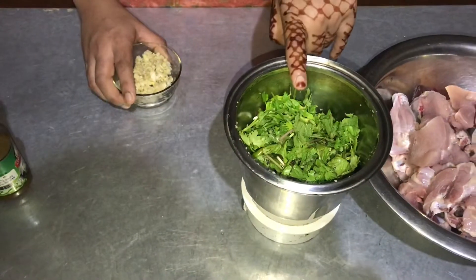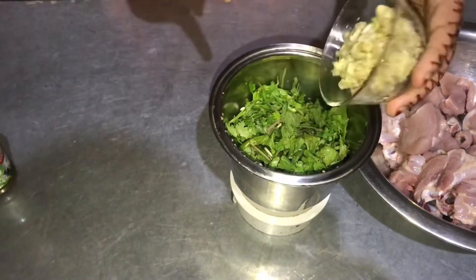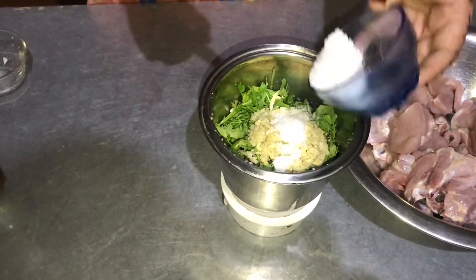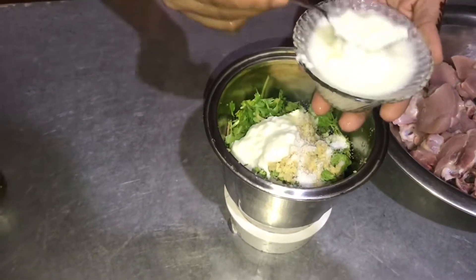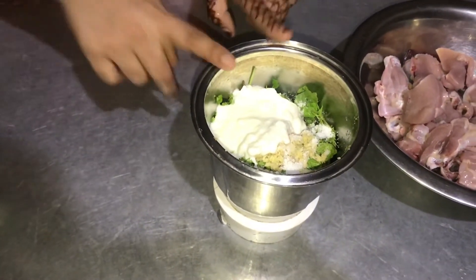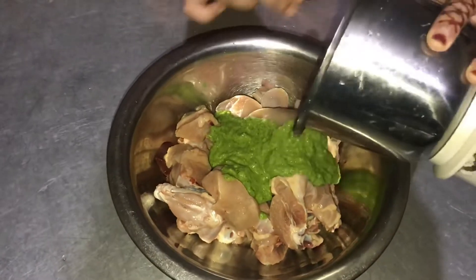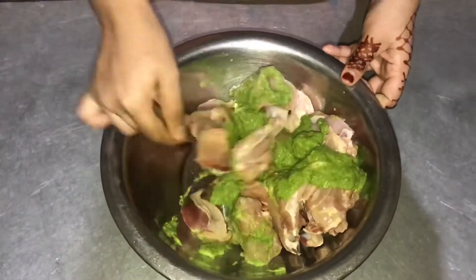I am going to add the ingredients in the jar. I am going to add 4 tablespoons of ginger in the jar. I will add the chicken in the jar. I am going to add 3 tablespoons of ginger and make them into a paste.